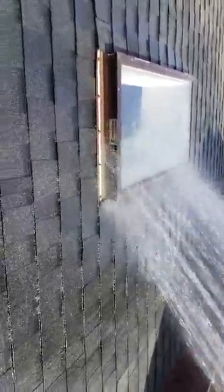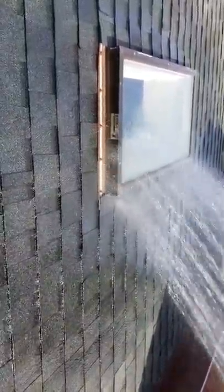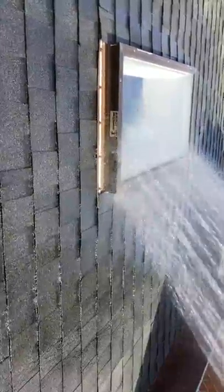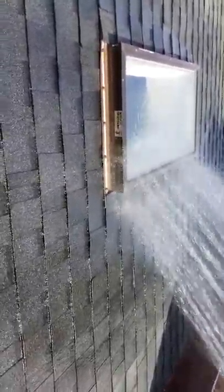So I started out at the bottom corners of the skylights. I let the water run for about three minutes on each corner. Nothing's showing up — the drywall's all cut open on the inside and nothing's showing up on the inside at all yet.